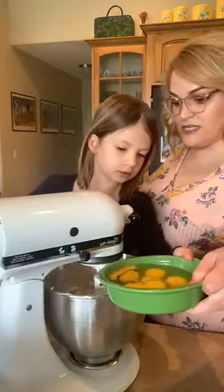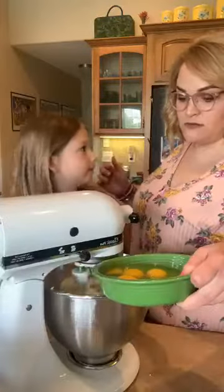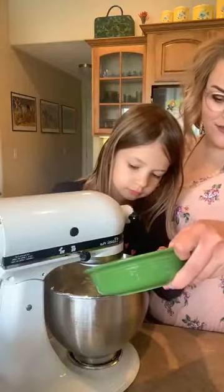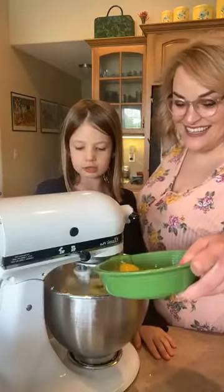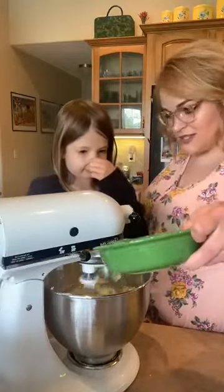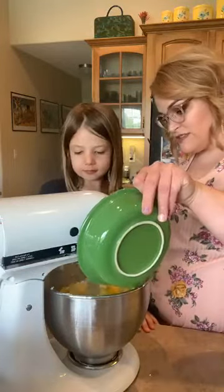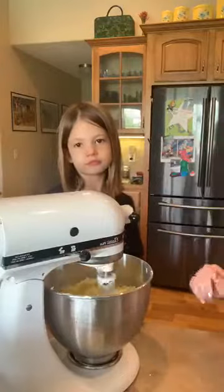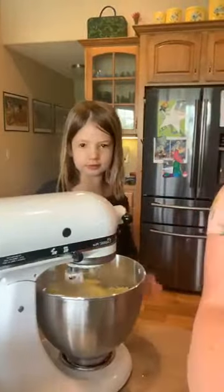We're going to start adding in our eggs — I'm going to pour them because we're going to do about one egg at a time. That's called an egg white — it looks like a booger! That's how it creates structure. Structure means it creates the walls of your cake so your cake doesn't just go boom and fall down.